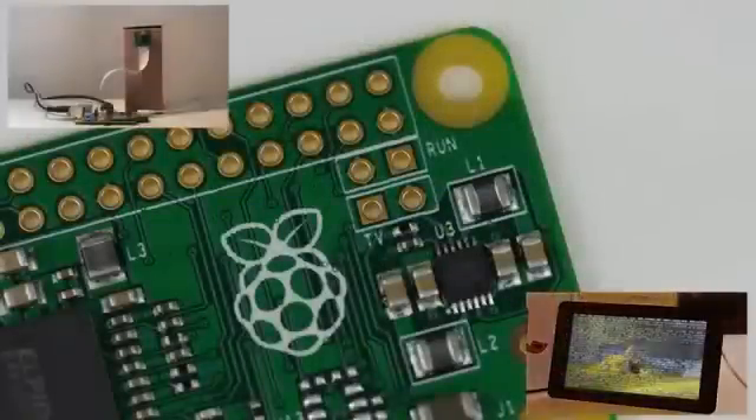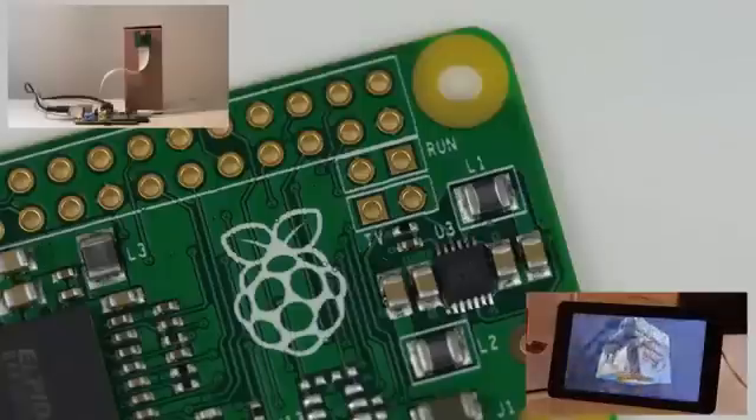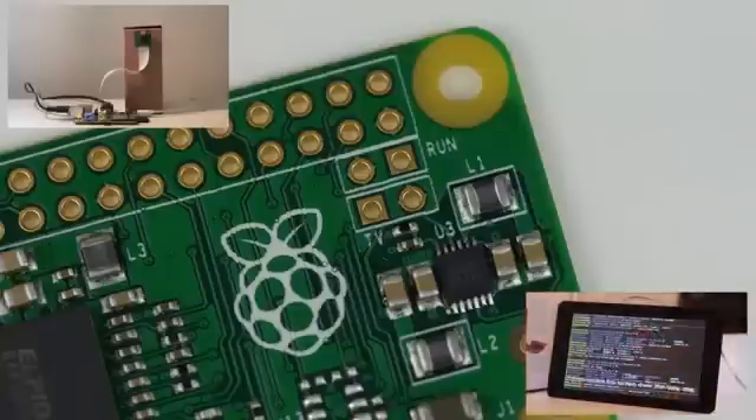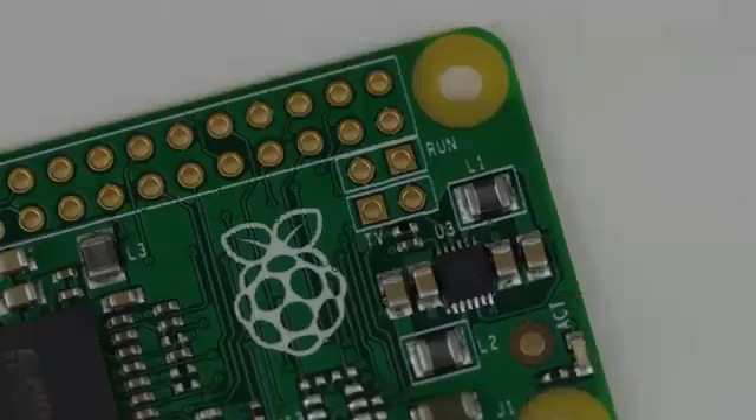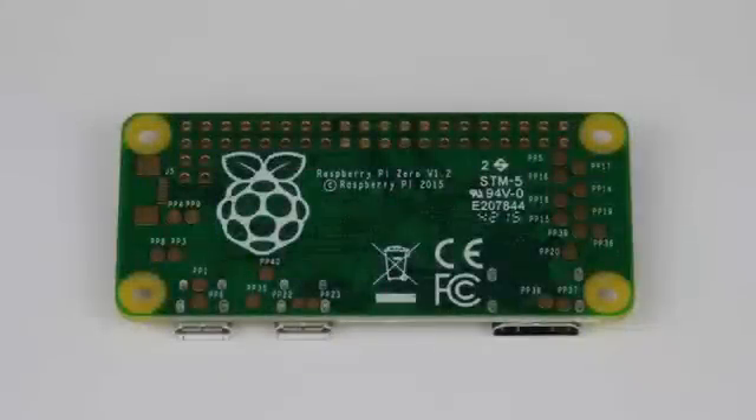Whilst you will not be able to use the Zero with the Raspberry Pi camera or display, it does include an unpopulated pair of pins that will allow you to get composite video out. Therefore, you'll be able to use the new Pi with older televisions and screens. If you turn the board around, you'll find that apart from the logo, the back of the Raspberry Pi Zero is largely empty and flat — perfect for embedding in projects.